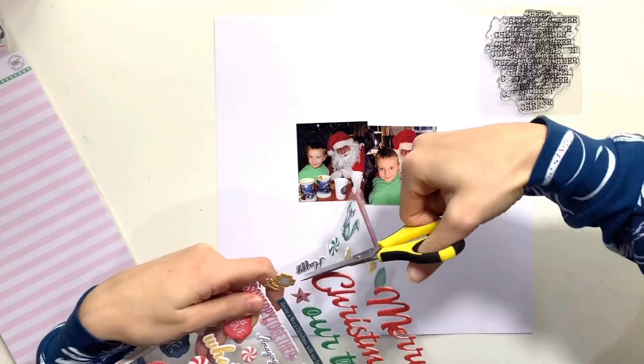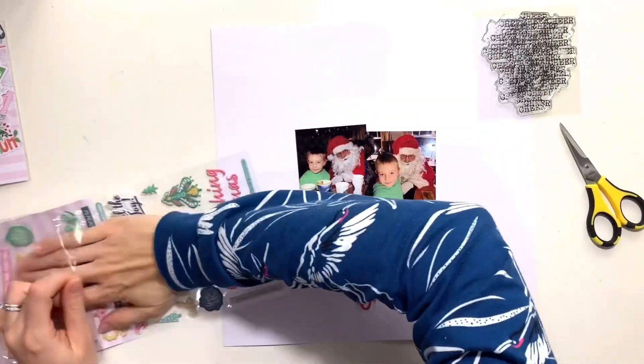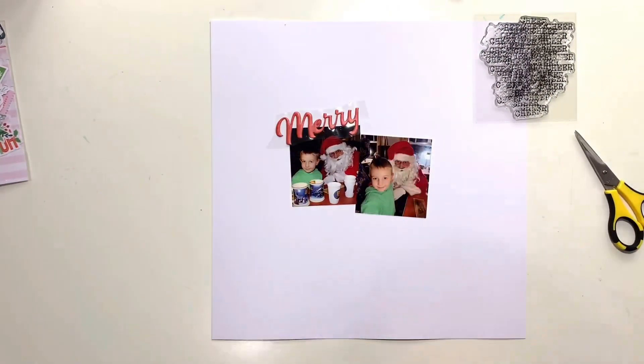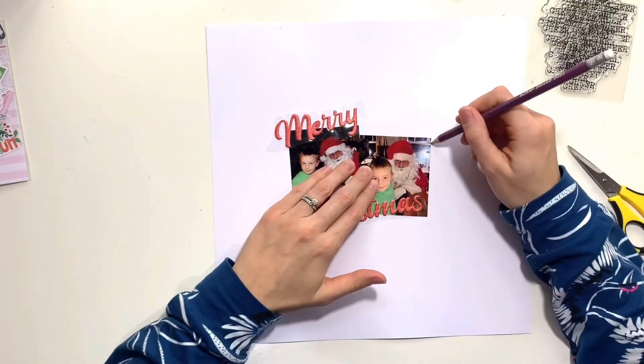I was really spoilt for choice when it came to choosing what to use today, but it's Mixed Media Monday so I'm going to be getting a little bit messy with some mixed media, which is fun because it feels like it's been a little while since I've had a play with mixed media. I really enjoyed making this layout.